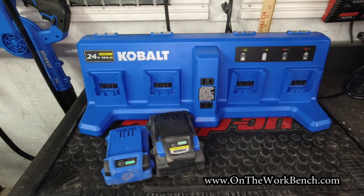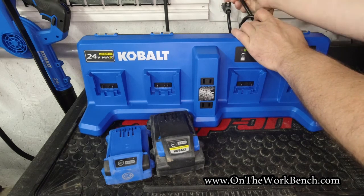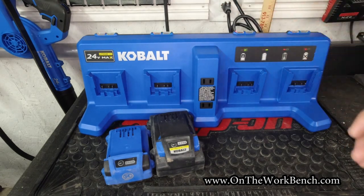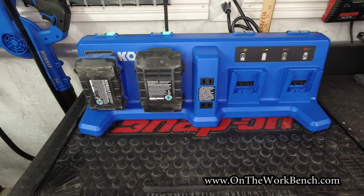These two batteries are fully charged but I'm going to plug this into the wall anyway to see how it lights up and responds. You may have heard the fan kick on there. Now it's flashing — looks like it's going to top those off — and now that's steady. We can see it's recognizing both the old and new type batteries correctly.